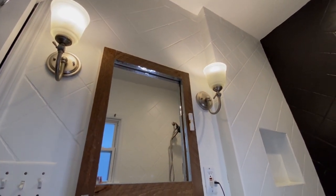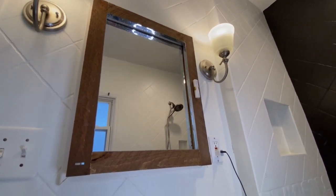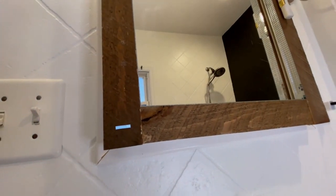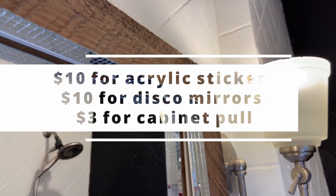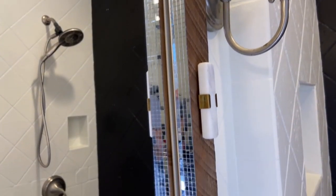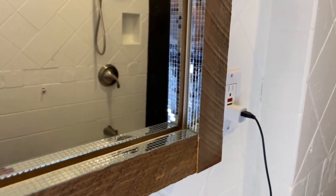Here it is — it turned out very nice! What a difference it made in the bathroom. From an ugly basic medicine cabinet to this beauty with a tiny budget. I think I spent about $23, plus the paint and wood which I already had. If I were to buy those too, I would have spent another $25–30 dollars probably — still very good.